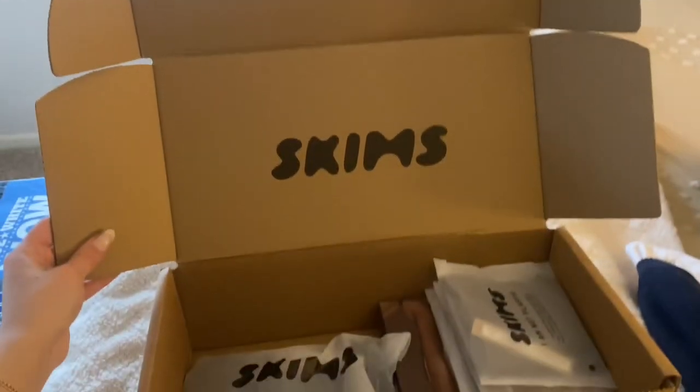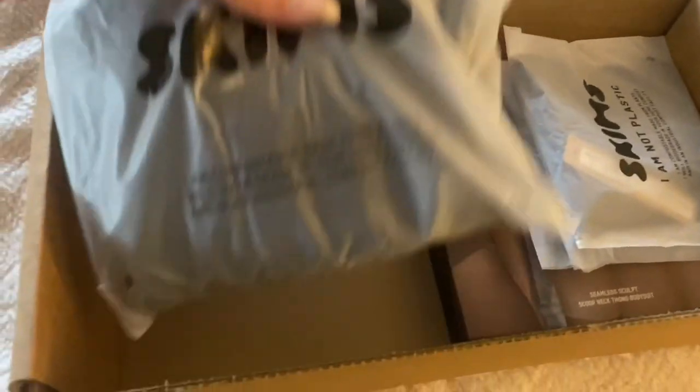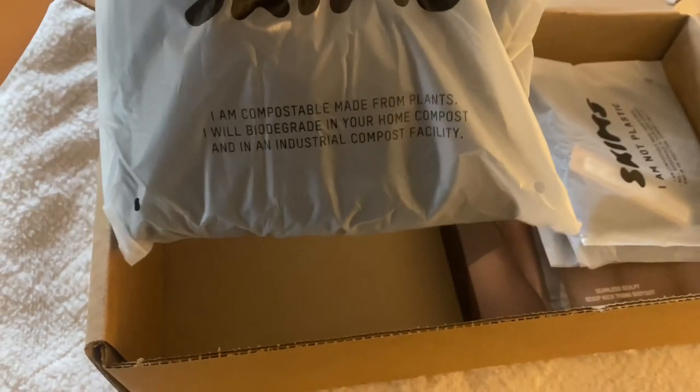I want to show an overview of how it came packaged and what it all looks like. It came in a standard cardboard box and all the items came in compostable, biodegradable packaging.